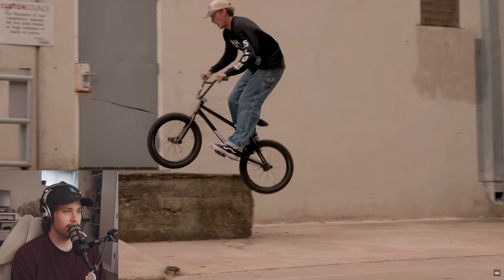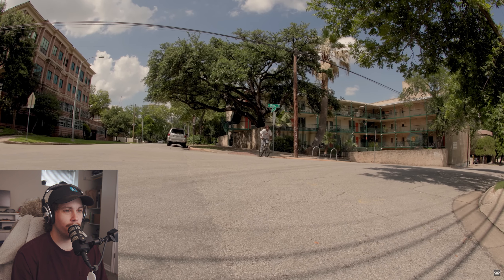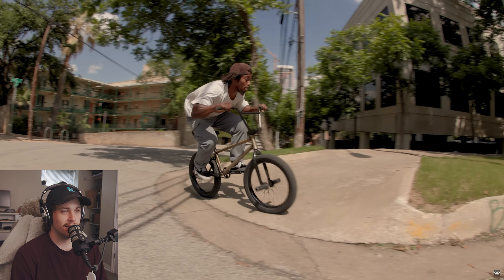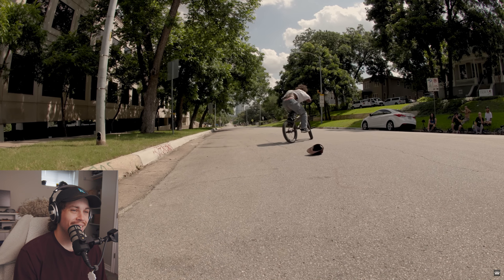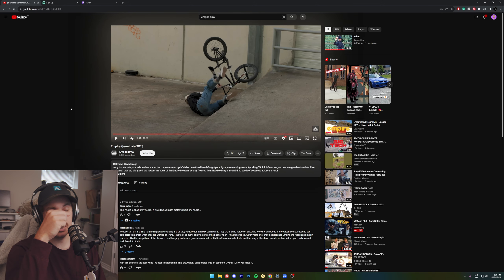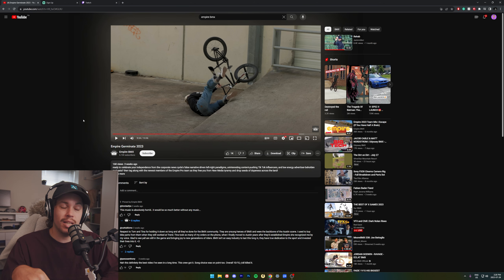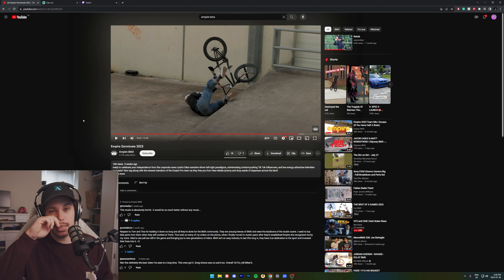Oh, that is so cool. Dude, I haven't seen that Animal seat in so long — do they still make that seat? Here it is. What is that, man? He just throws a flare out of a curb. That video was sick. Honestly, Matt really stole it — he did some insane stuff in that video. I'll leave a link in the description to both videos so you can watch the full thing. Anything I didn't show, it's not that it wasn't worth showing — I just can't show all of them. And if there's anything I really want after watching those two videos, it's probably to ride a free coaster again. I've been riding a cassette for the last year, and yeah, I'm really wanting to put a free coaster back on my bike after that. My god, that was sick.